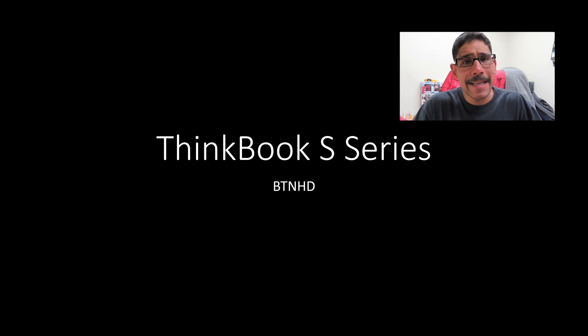Hey guys, welcome back, this is Brian from BTNHD. Lenovo has released a new lineup called the ThinkBook S series. There are two types: the ThinkBook 13S and the ThinkBook 14S.